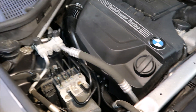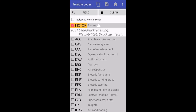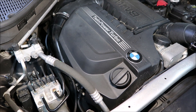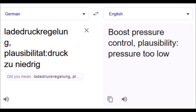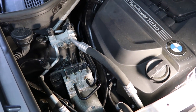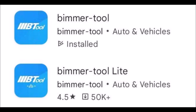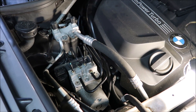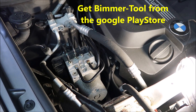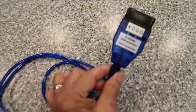I pulled the codes and I'm getting a 2C57. I'm using a BMW tool for Android called Merdash Tool — it's a fantastic code reader, very inexpensive. I'm using a standard K plus D CAN USB interface.